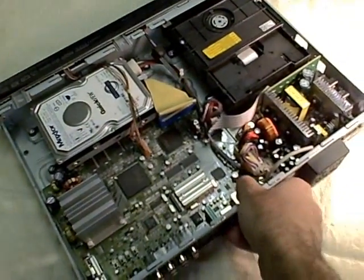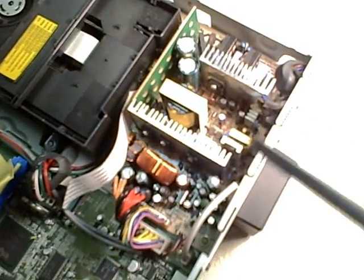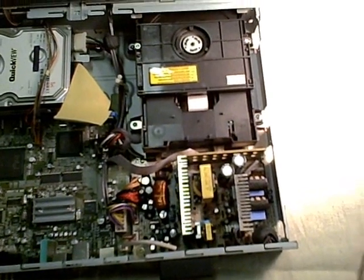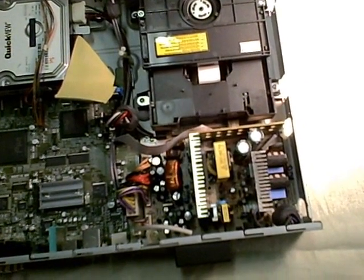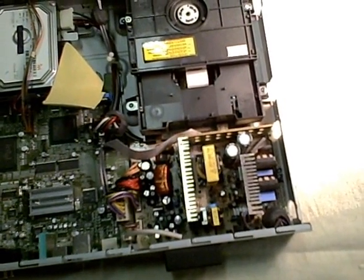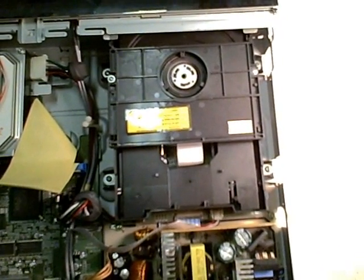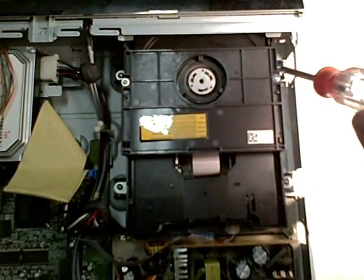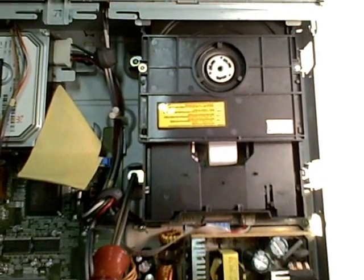The area we're most interested in is the power supply over here. The first step in being able to remove the power supply board, in order to get to the bottom of the circuits, is to remove the disk drive. We're going to do that by removing one, two, three, four screws.